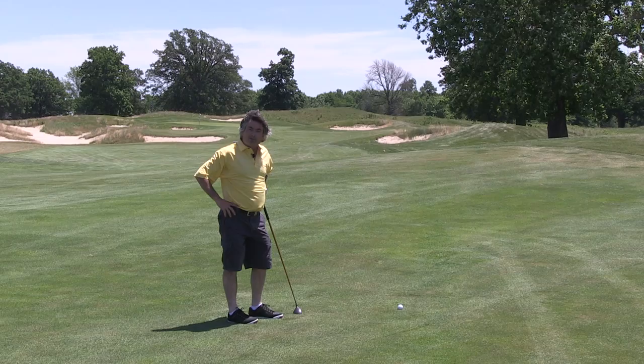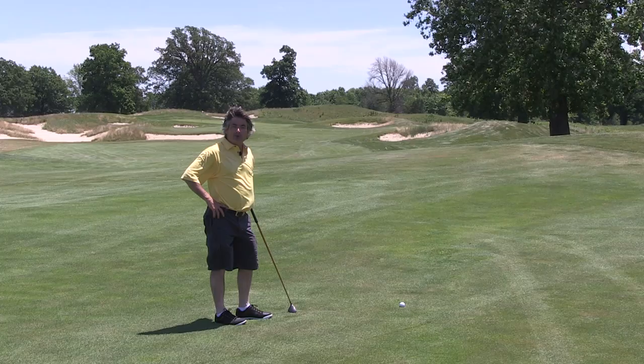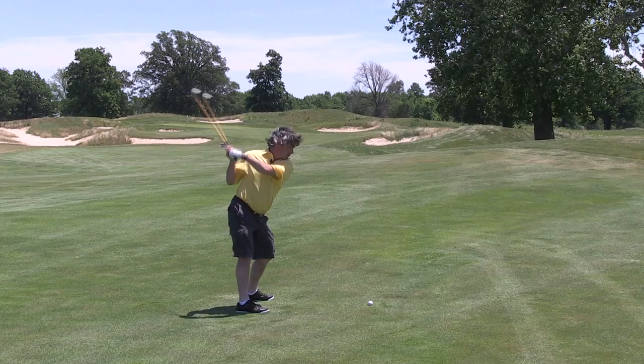I'm 200 yards away so I'm going to hit a fairway wood — a four wood. I'm aiming for the right side of the green because I want to avoid the bunkers on the left, so I'm probably playing the safe shot. I'm not going to be aggressive; I'm just going to go for my par.